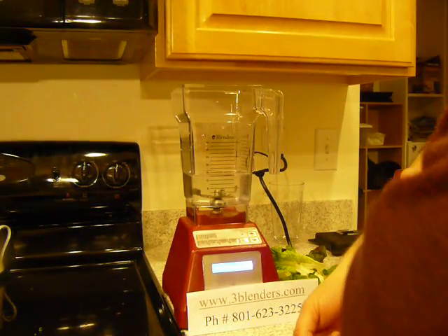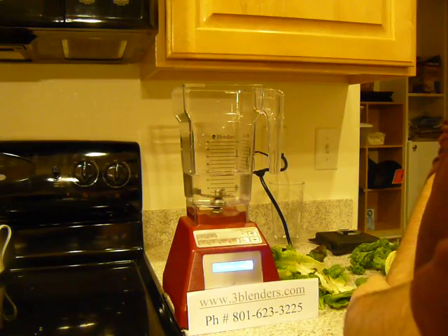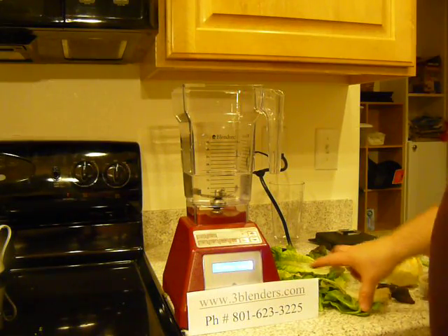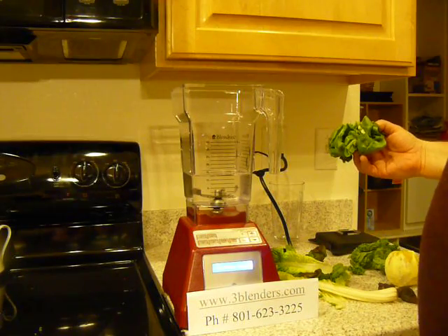Hello, I'm Thomas Fox with 3blenders.com. Our phone number is 801-623-3225. You're welcome to call us. Today we're making a green raw smoothie with orange and figs and flaxseed.